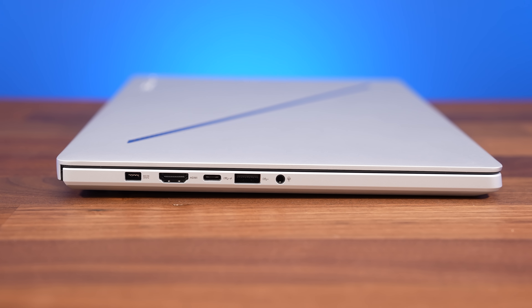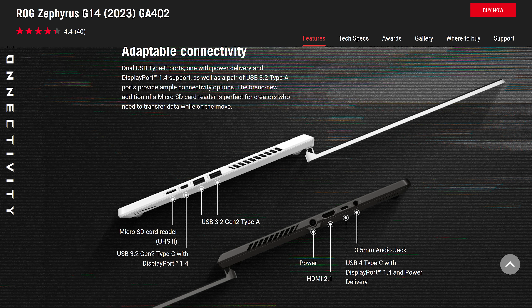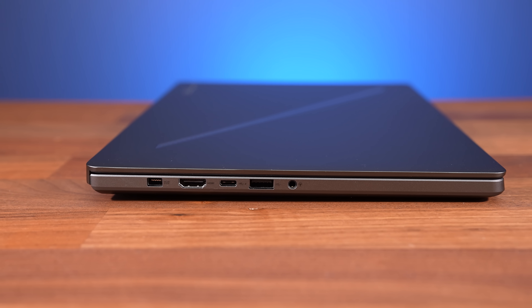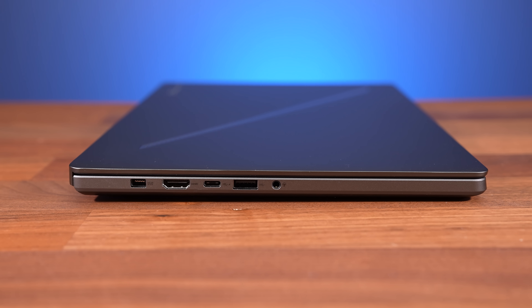Ports are improved this year because they're closer to the back. ASUS were able to remove the air exhaust vents on the sides, but we'll see if this is a problem in the upcoming thermal testing. The left side has the power input at the back using a custom rectangle connector instead of round, and HDMI 2.1 output.